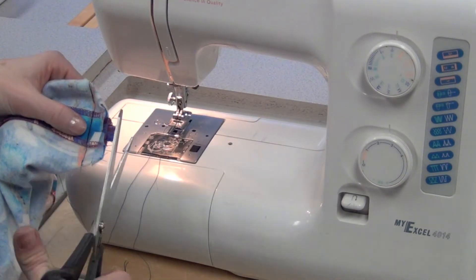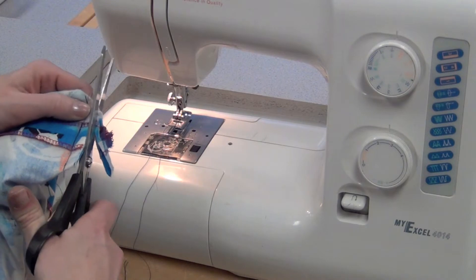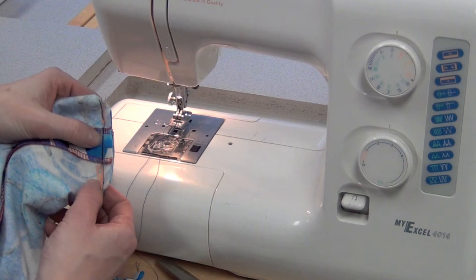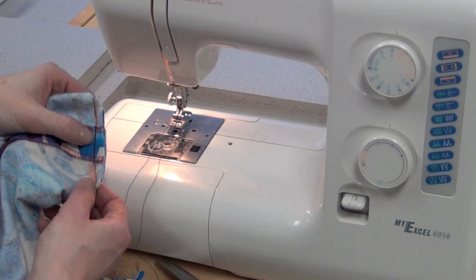Now that I've sewn this seam, I need to trim it because it will get stuck at the serger. Trim it to about a centimeter away from the stitching, then serge it and trim or fray check, and cut your tails right off. Then hand in your bag for marking.